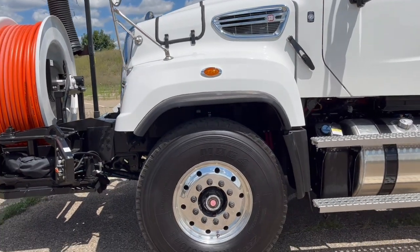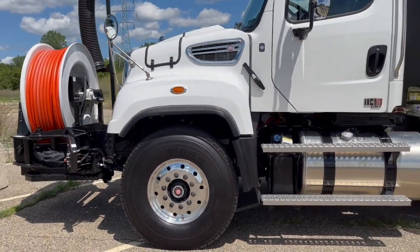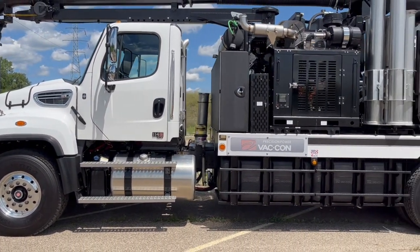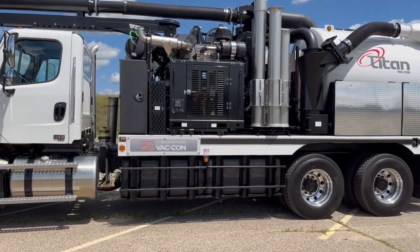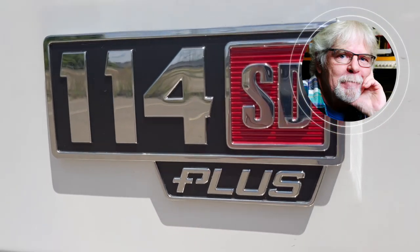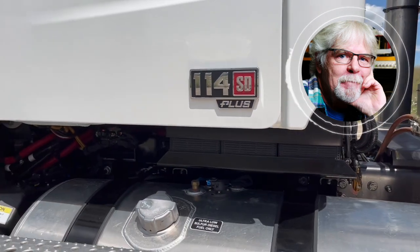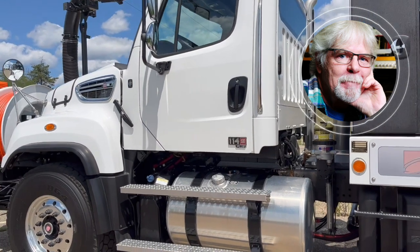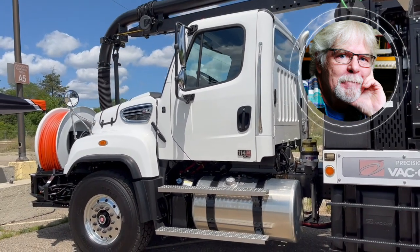The 114 SD has been around for a little more than a decade now. It's received a few perfunctory updates over the years, but in September Freightliner revealed a new and improved version of the truck — they're calling it the 114 SD Plus. The company says this upgrade is a significant step forward in materials, features, and technology for one of the best-selling work trucks in the country.